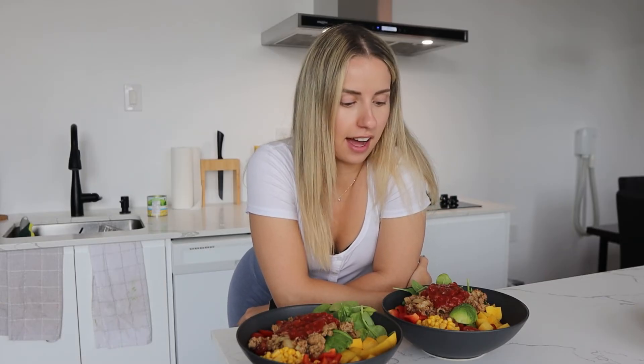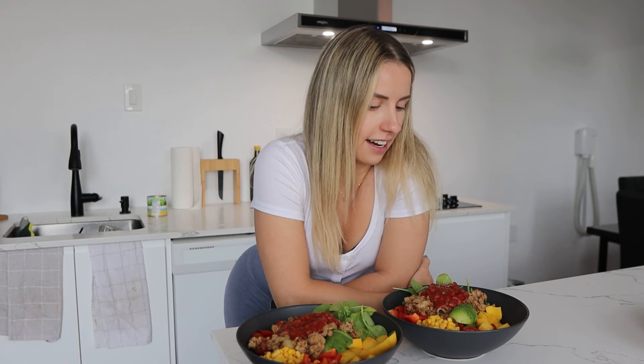All right, so this is the final result. I am obsessed with these bowls — it is my go-to meal in the summer. It's a really good mix if you like to have veggies but you're not a huge fan of salads. I find this is a much more filling option and you can get really creative with them.